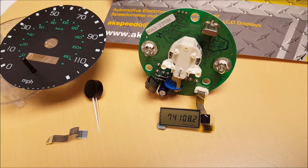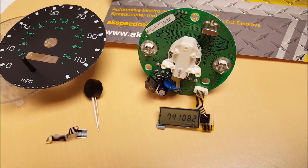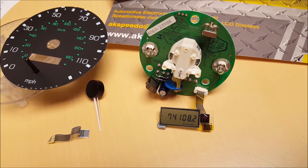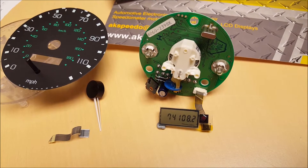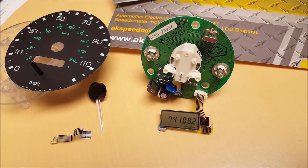Now, with Land Rovers, the auto meter reading has a point on it. As you can see, this one has 108.2. This always shows until the car has done over 100,000 miles, then you'll lose the point.